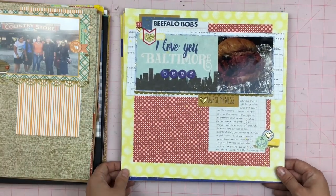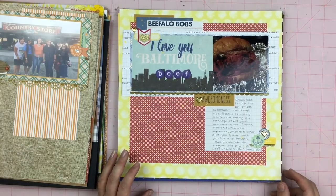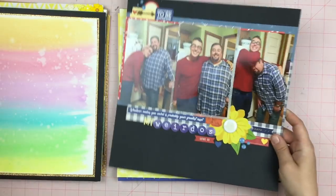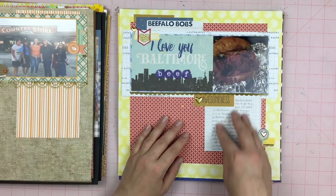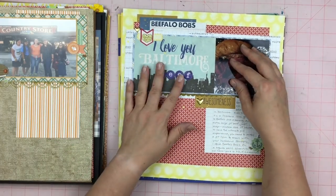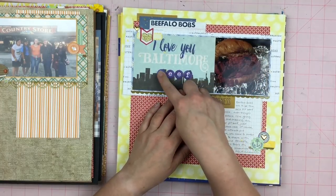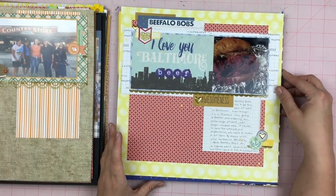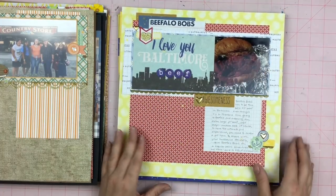This is kind of a joke layout — or it ended up being a joke layout. I created the first layout with literally no journaling on it, then I created this layout with no journaling, and then I created this layout and wrote a paragraph. This is from the Echo Park state line cut-aparts and I added — I love you Baltimore beef. This is a place called Beefalo Bob's. It's the best pit beef you will ever have in your life.